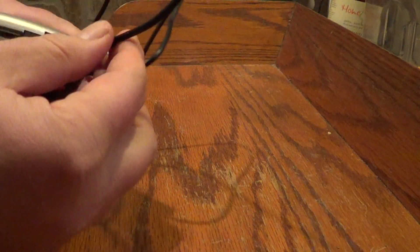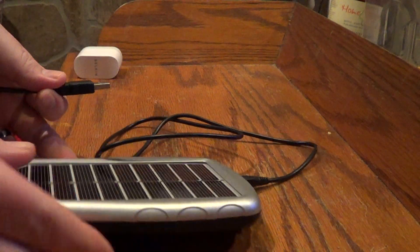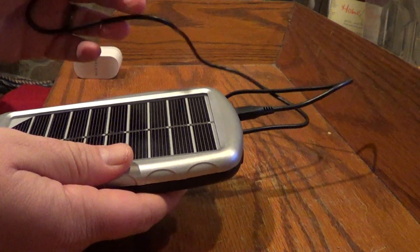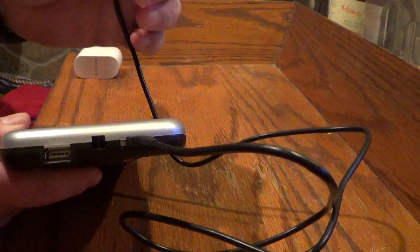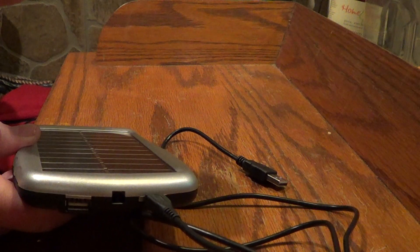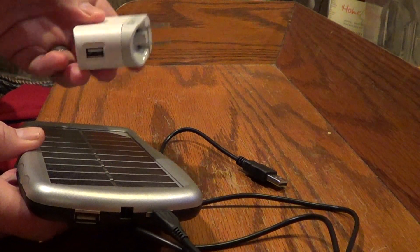The USB plugs into the top here for the output. This also comes with a carrying case which I didn't pull out — it's just like a Crown Royal bag basically that goes over top of this. Nothing fancy. They give you the USB cord that goes into the top here, and then they give you the regular USB. The one thing they fail to give you is the wall charger — you know, the one that plugs from USB to a wall outlet. They fail to give you this when you purchase this.